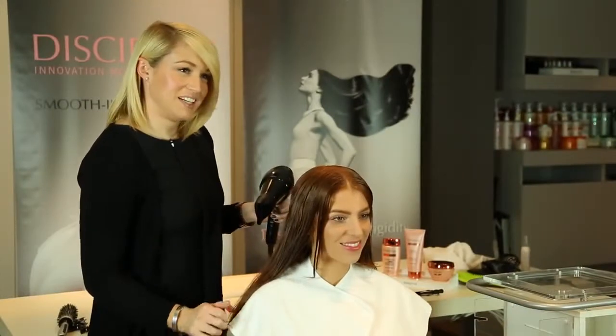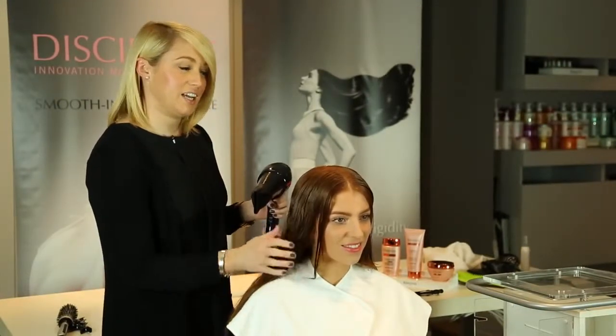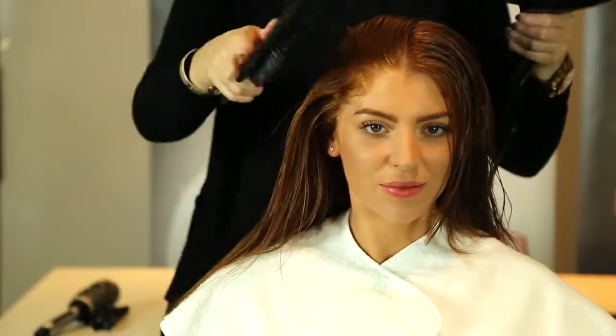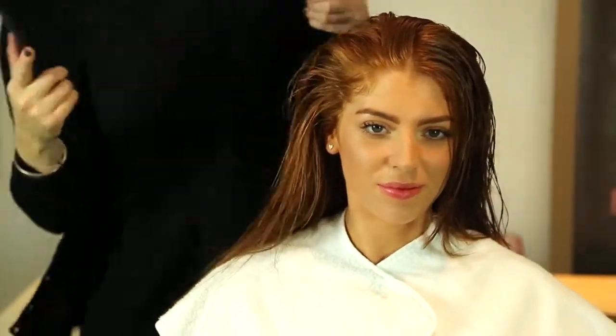Now that I've applied the treatment to your hair, I'm just going to dry in any of the excess product that's left on the hair. It's a heat activated treatment, so the hair dryer helps the product really seep into the hair.